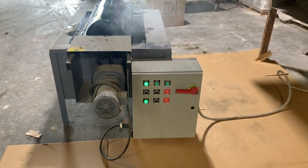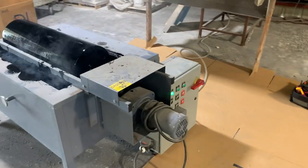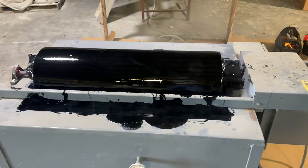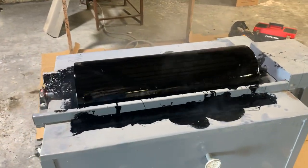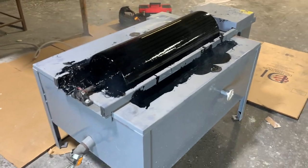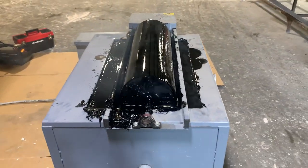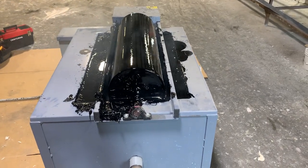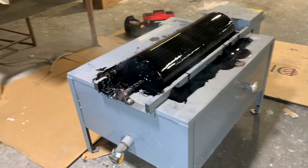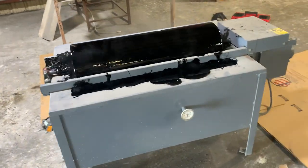This is the Forrest Manufacturing Model 337 Electric Heated Asphalt Can and Roller. The idea here is we melt what is effectively roofing tar to something between 400 and 500 degrees, and then use this powered roller to allow the operator to transfer the asphalt onto usually a cellular glass material for use as an adhesive.